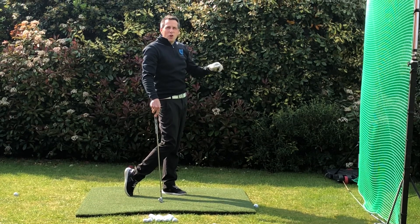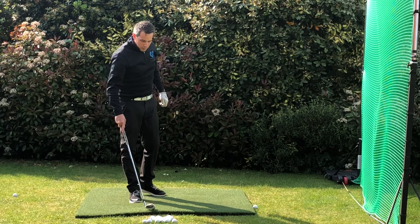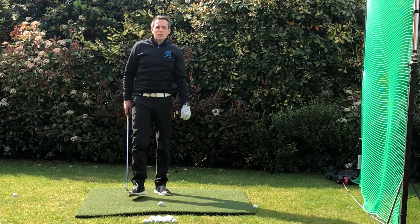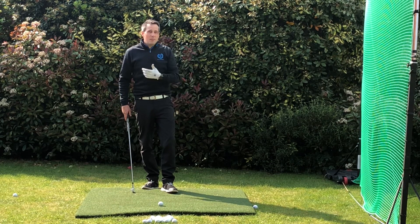It actually flies a lot straighter when you restrict your wrist movement. You'll also see it in Tommy Fleetwood — he does a similar swing in his main swing.